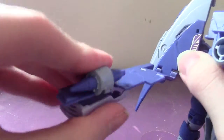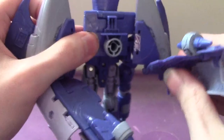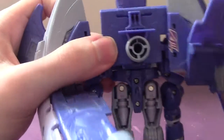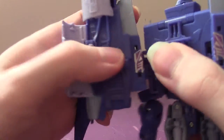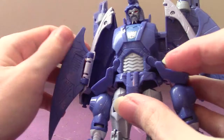These little thrusters can move like this. I believe this is the correct way — I could be wrong. If not, I'll do it the correct way next time. Then just pretty much leave the backpack as is like that.